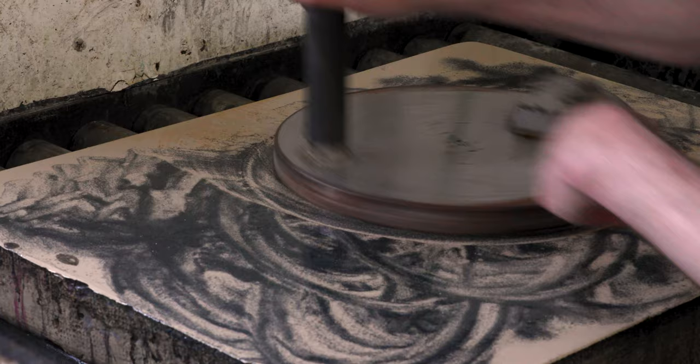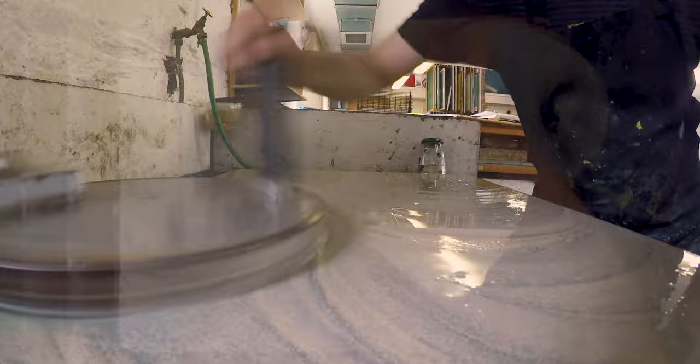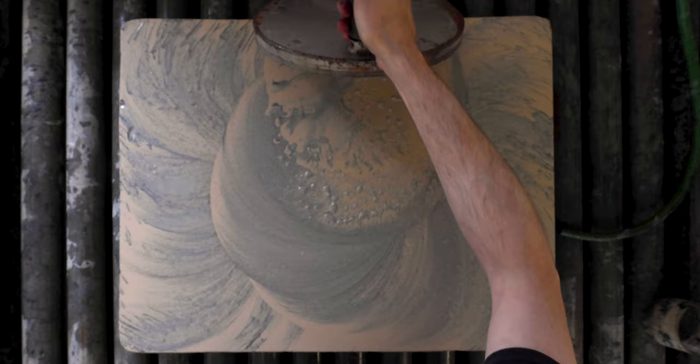Lithography was invented in Germany a little over 200 years ago. It's based on the principle that oil and water will never mix — they repel each other — and the work is done on slabs of limestone like this one.